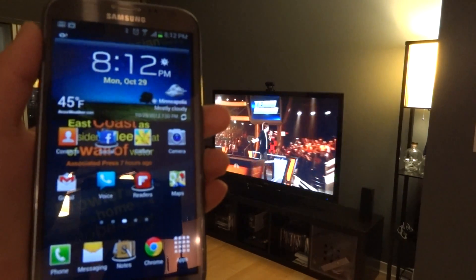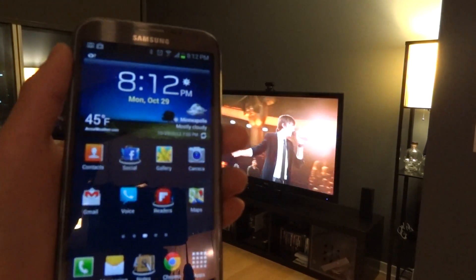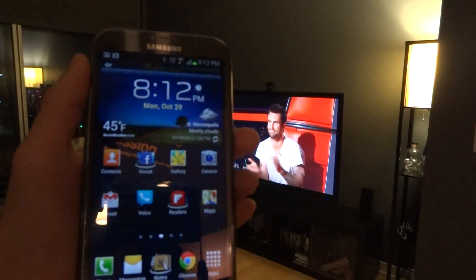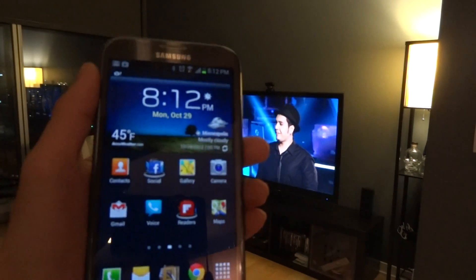Hello everybody, it's Jimmy back again with another GeekCast. Tonight I'm going to quick show you a cool little feature on my Galaxy Note 2 — it's the DLNA streaming feature.